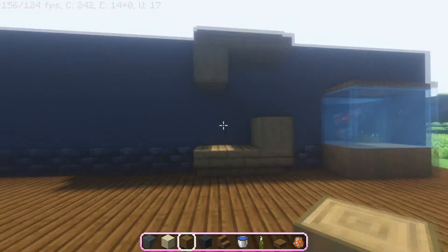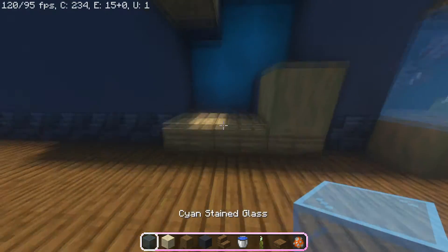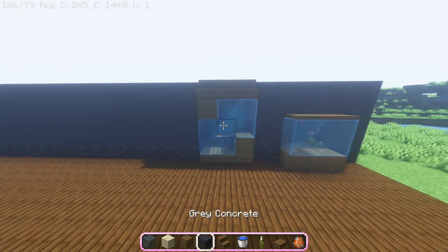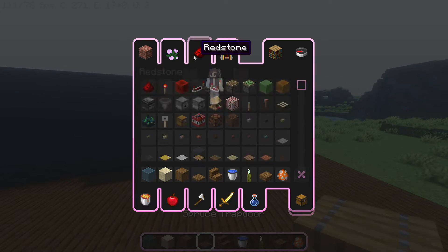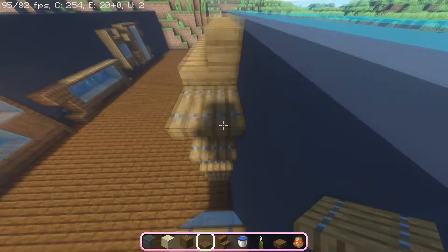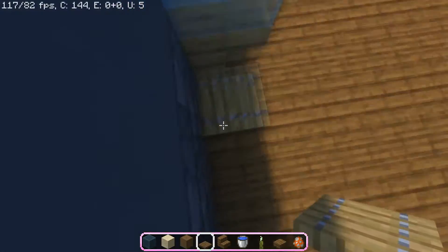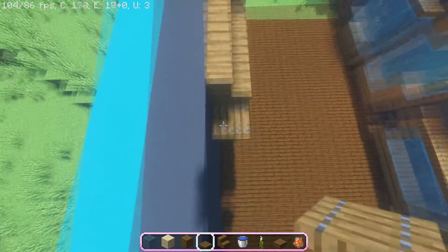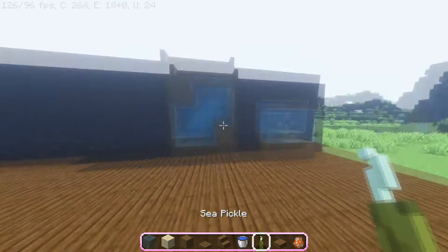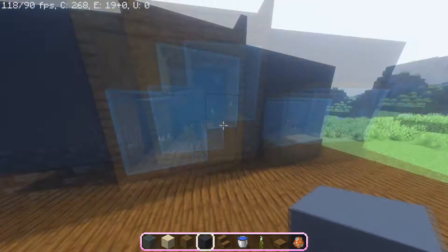Punch out the blocks in the middle and cover it with stained glass. Get your spruce trapdoors and put them on the sides, then do the same for the opposite side as well. Fill up the aquarium and there you go — I did it the same way as the first one. The second design looks very nice.